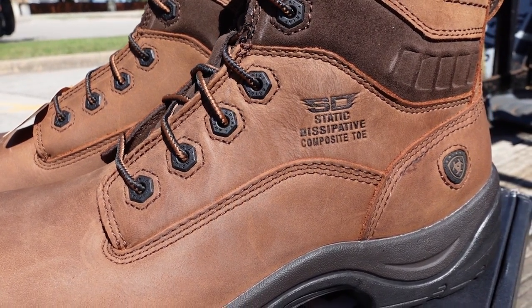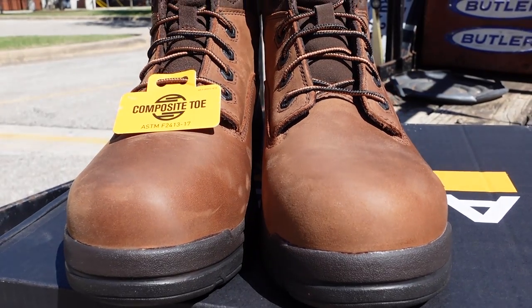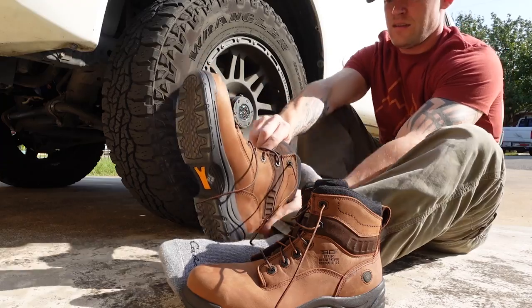They've got a whole bunch of different styles. They've got stuff specifically for electrical work, so it's a lot more insulated against electrical shock. They've got static discharge-rated boots, and a lot of stuff that's waterproof — they've got tons of different options.